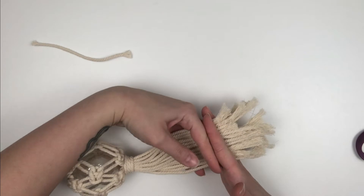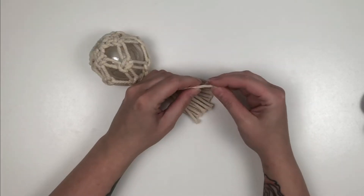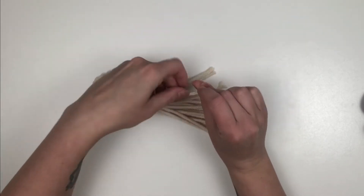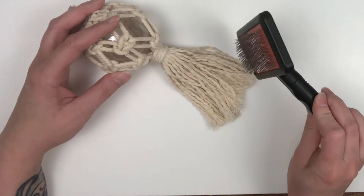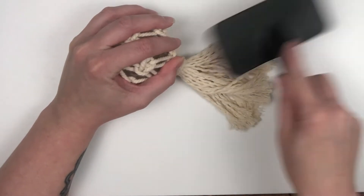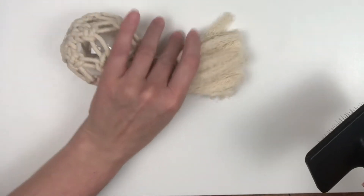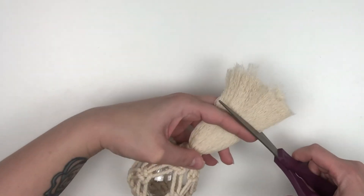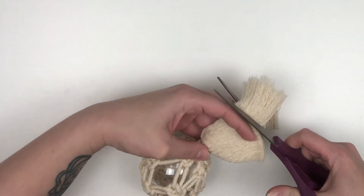Now take a pair of scissors and cut the cords to the length that you desire. Start unraveling each one of the cords individually. I use my dog's hair brush because it works really well — you can use a fine tooth comb — and then just comb out all of the tassels. Doing this will make the tassels a little uneven, but you can go back through and cut the tassels to your desired length. And then you're done.